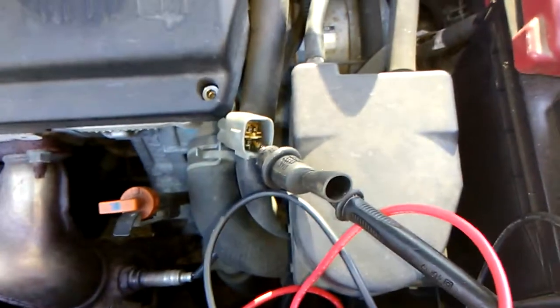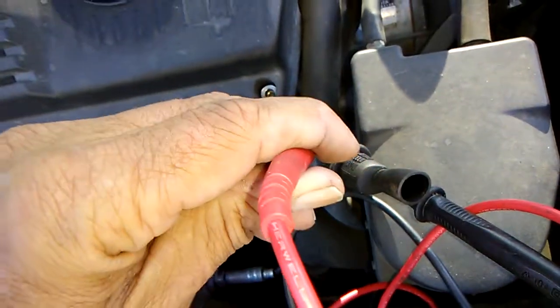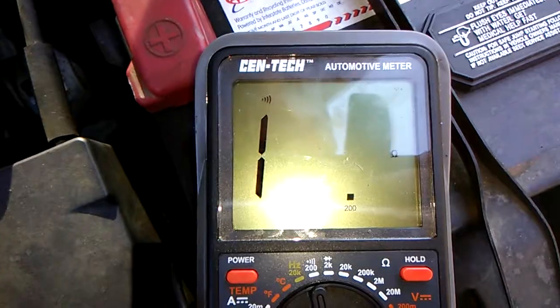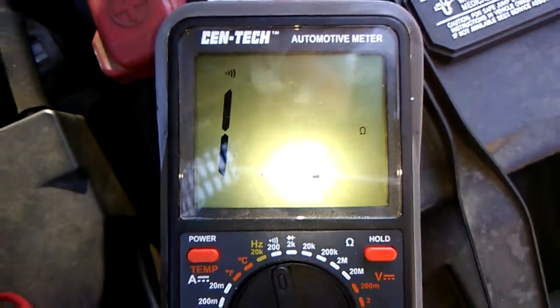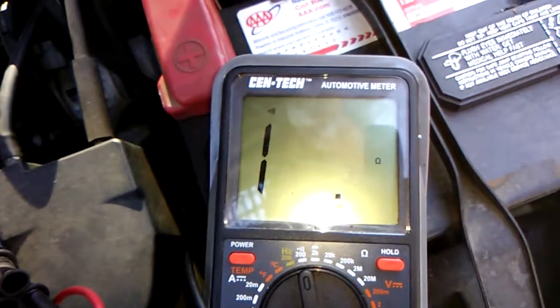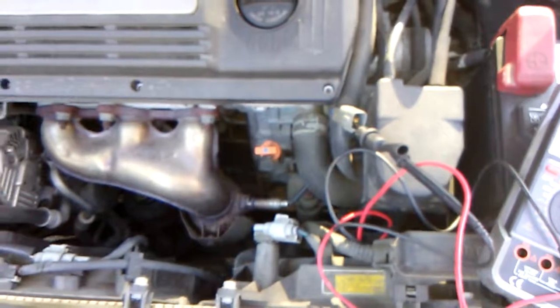It doesn't — it doesn't show continuity. I'll touch this first to show you that the meter works, but when I touch this other thing like I'm doing right now, I'm showing infinite resistance — showing the one — so there's no continuity there.